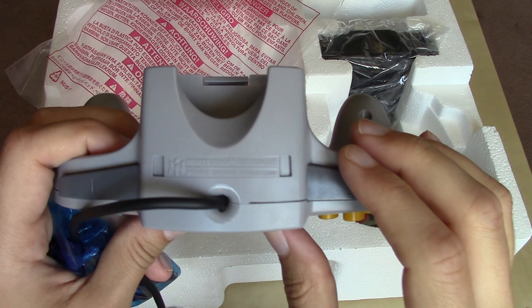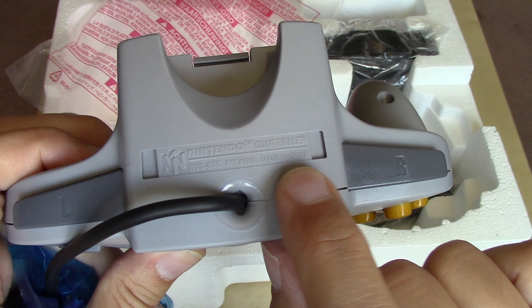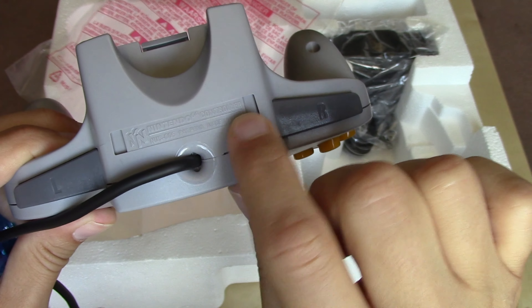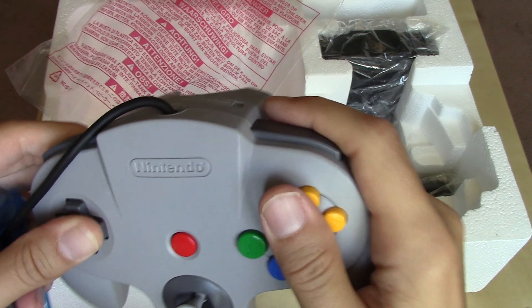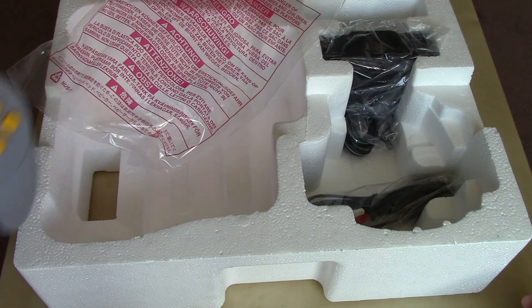In my unboxing of the Japanese version, that controller was made in Japan — this one was made in China. Outside of that difference on the controller plastic, I haven't noticed any other differences between those regions of manufacture.